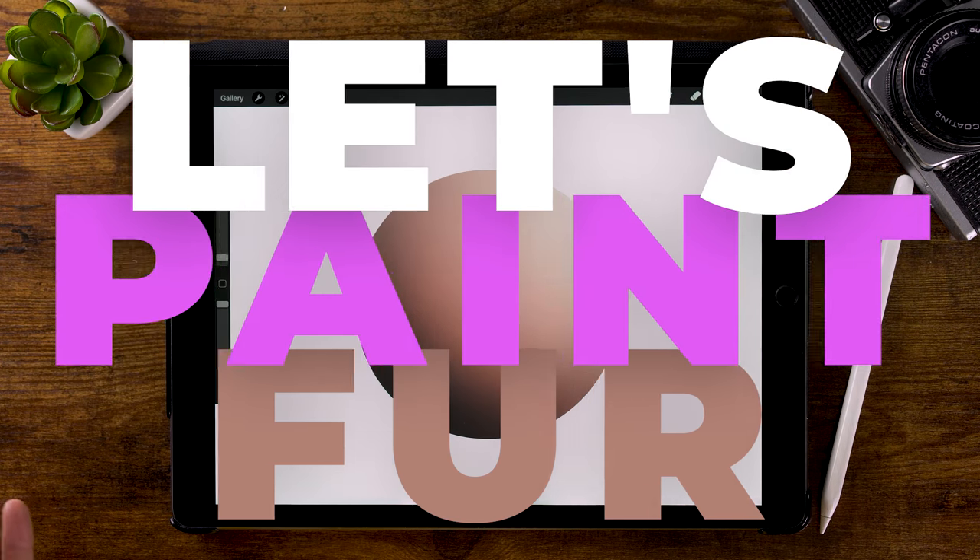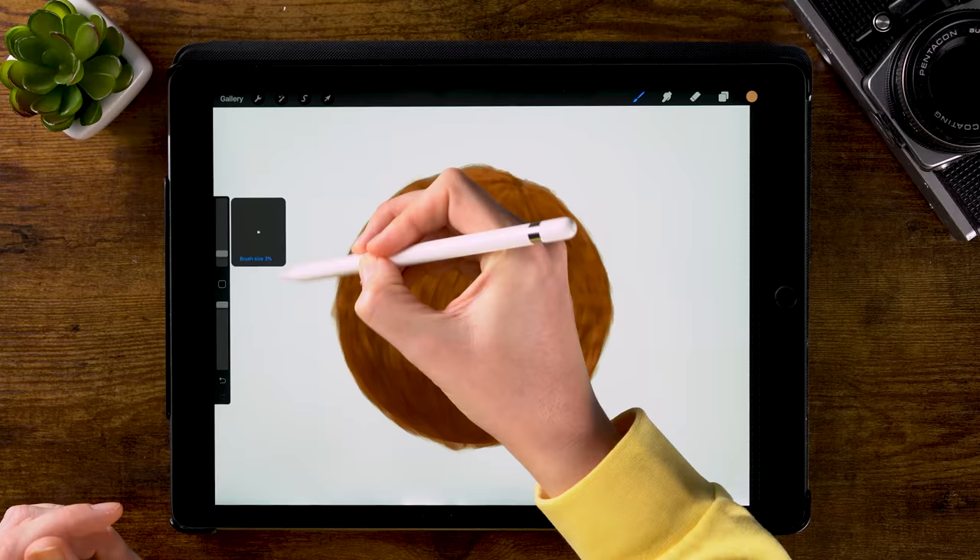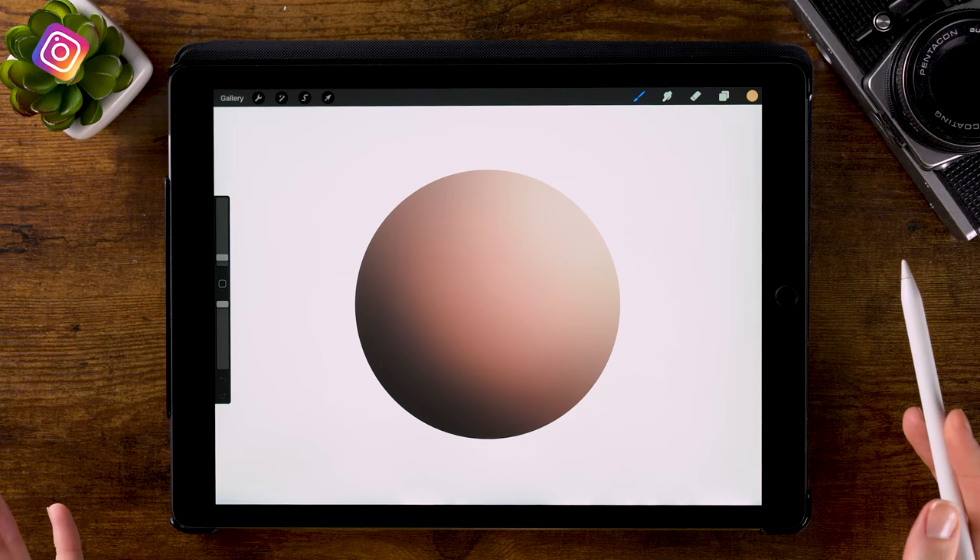Let's paint fur in Procreate. In this video, I would like to show you how I approach painting fur in Procreate, using the brushes that come with the app only. For this demonstration, I have created a ball on which I will paint the fur.